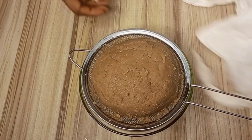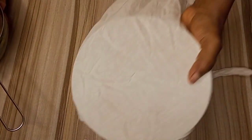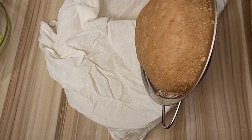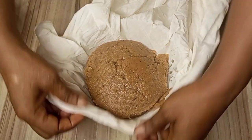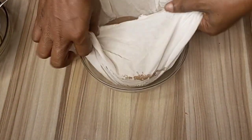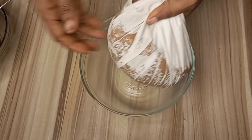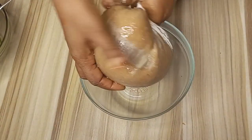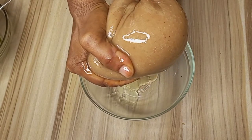But to make it faster, I will be using my cheesecloth to press out more oil from the peanut dough. This process is compulsory because we don't want to have oily kuli kuli. I will transfer the peanut dough into my cheesecloth, wrap it together, and begin to squeeze to extract the oil. You can see that the oil has started coming out.